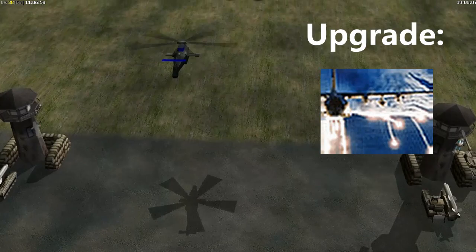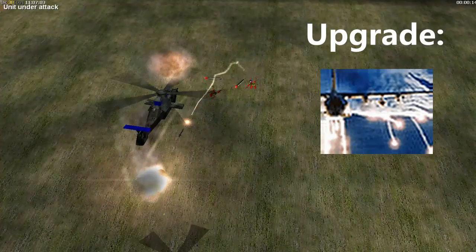The U.S. countermeasures upgrade reduces the effectiveness of enemy fire against their air units. Missiles will often miss, and bullets do less damage.